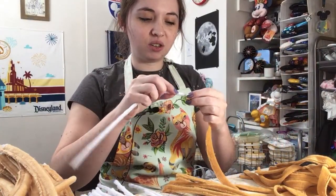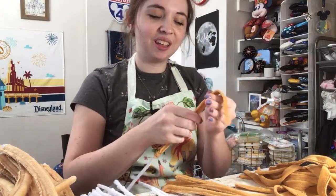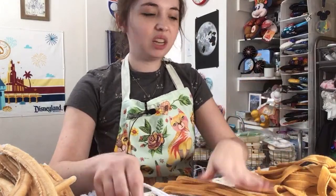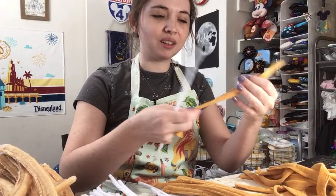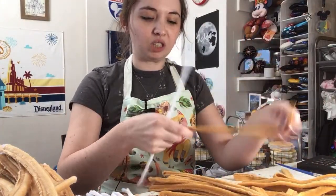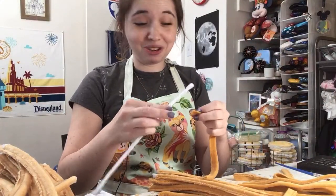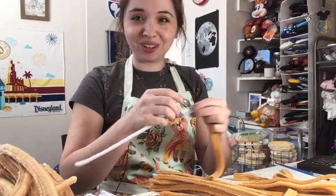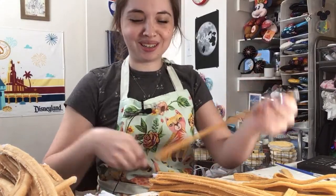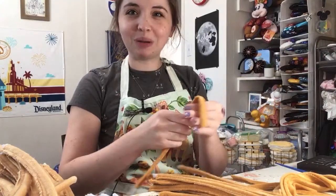I oftentimes like to start making churro ears first. I don't know what it is about starting with churro ears — they do take a very long time to make, but for some reason I always like to make them first. Thank you to anybody who purchased from this current shop opening or any of my previous shop openings. It's definitely what has helped support me get through grad school, and it's also a craft medium for me in a way.